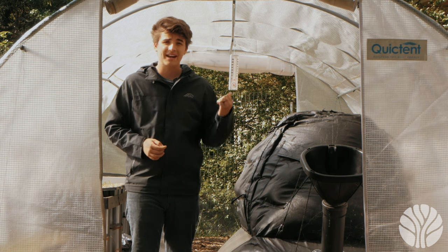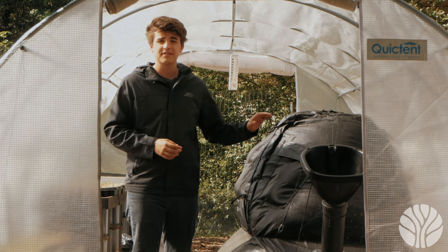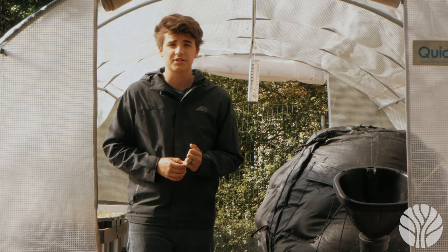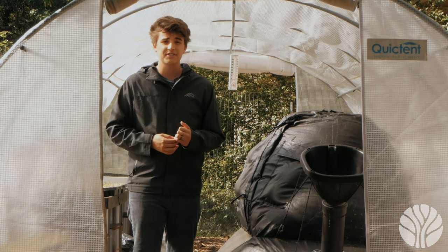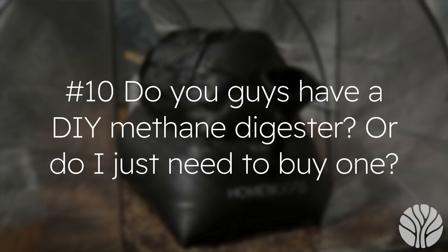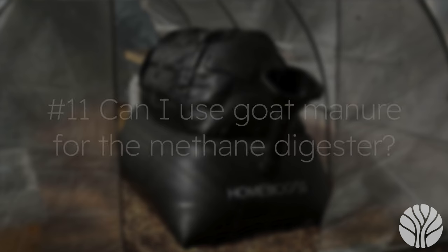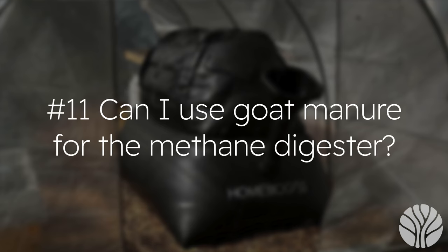Question nine: does heat contribute to a higher rate of methane production? Yes — the warmer months help increase methane production, while colder temps will slow and eventually end production. Adding biochar can also increase the methane production inside the digester. Question ten: do you have a DIY methane digester or do I need to buy one? We haven't built a DIY methane digester yet, but we will soon. There are some other resources online that we'll link below.